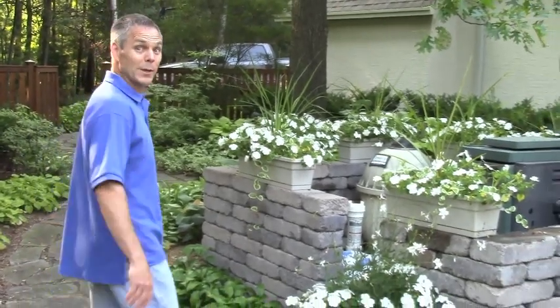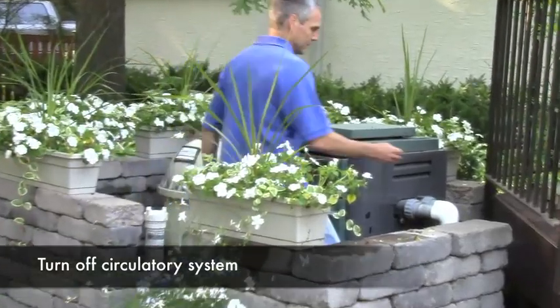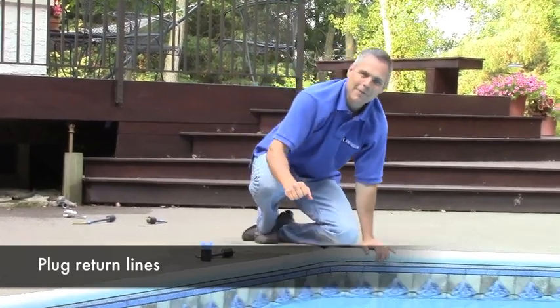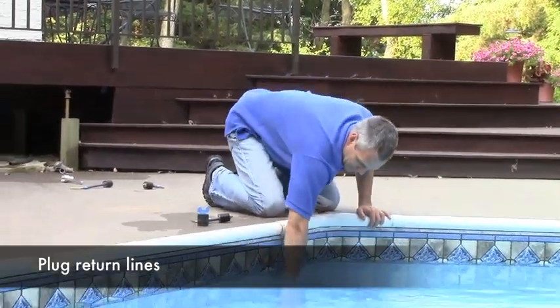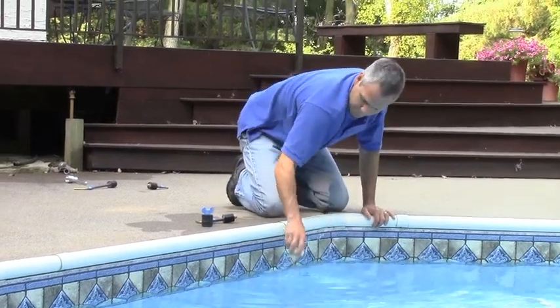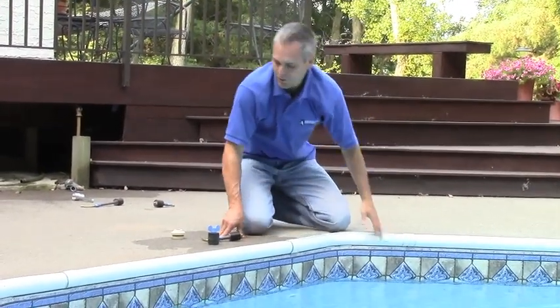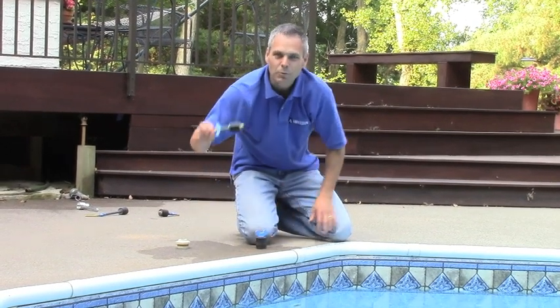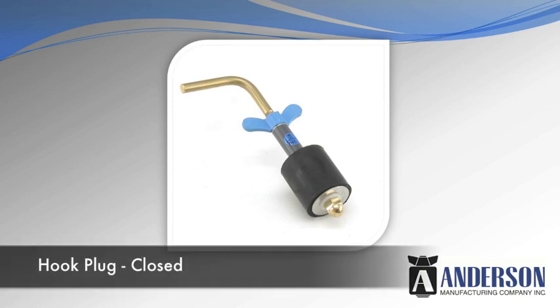First thing we have to do is make sure the circulatory system is turned off. In order to plug the return lines, we have to remove the eyeball fitting from that return. Then we'll use either a standard plug to make a seal right in the threads of that fitting, or we'll use a hook plug to make a seal in past the threads.